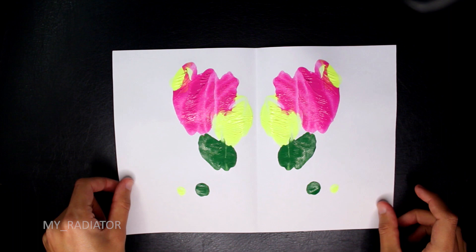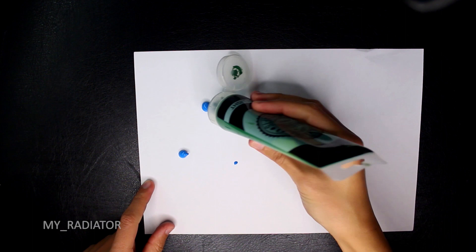Fold the paper, press it together, and then open it. The pluses are it's still super easy and a little bit more interesting as colors start to mix together, but the minus is the paper fold line is still visible.